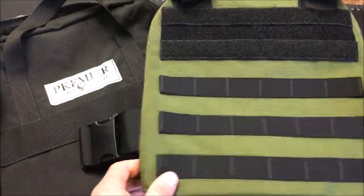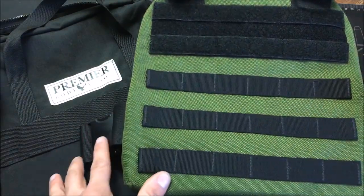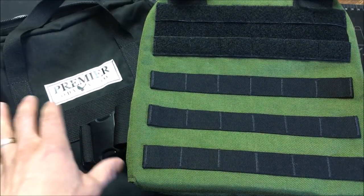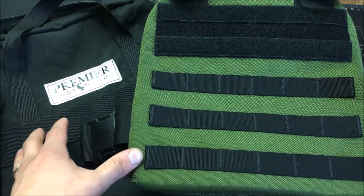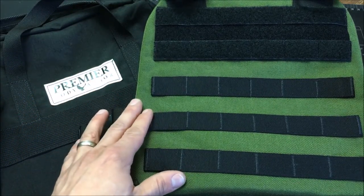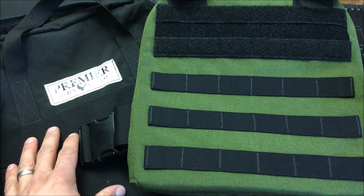The carriers are constructed out of 1,000 denier Kodura nylon and are 100% made in the USA. All of the carrier kits on their website, including this one, come with a really nice carrying bag. This is great to throw in your car, or if you're working security somewhere you can keep it close by — even in your trunk or in a lock shed. A lot of people working security keep their gear in one place but have to move it to another, so this carry bag is really nice.